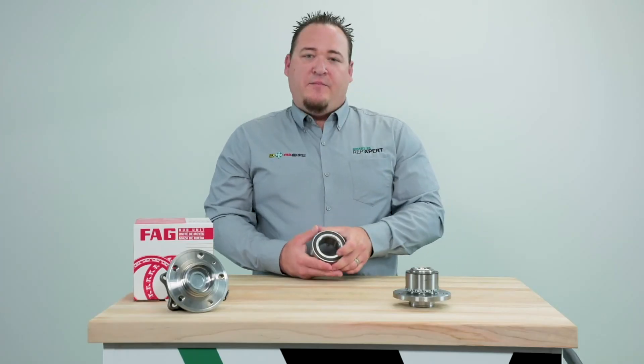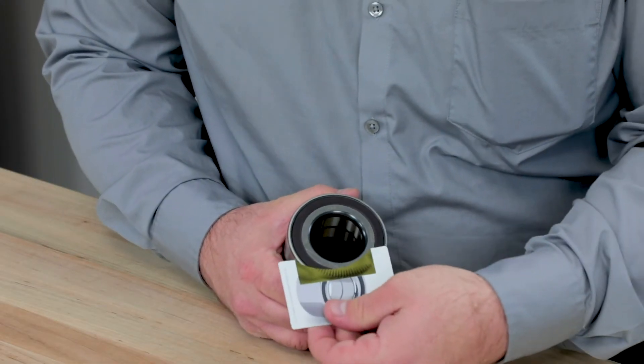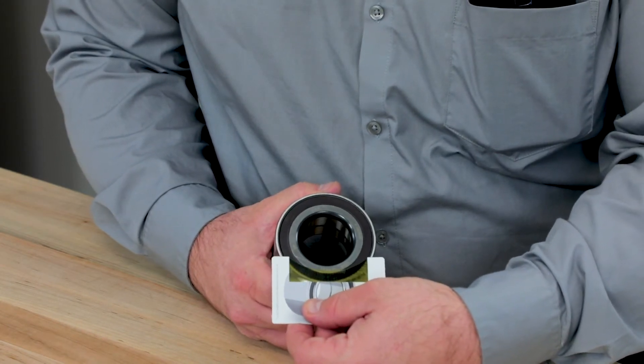With this bearing, built into the seal is actually the encoder itself. It consists of a magnetic array that determines wheel speed by picking up the gaps in it as it spins.